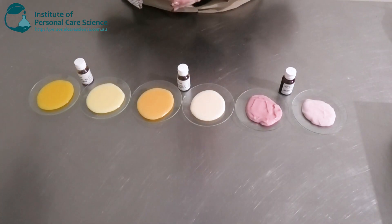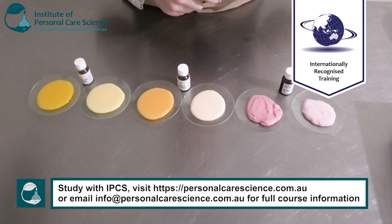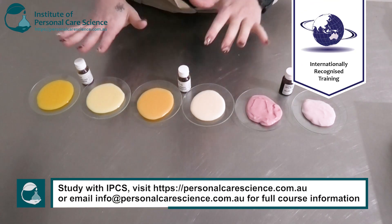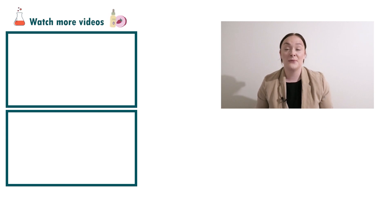These oils are a great addition to your emulsions if you want to add color without using color additives or pigments. They bring a nice beautiful natural color, and as I said, they are sustainable and upcycled ingredients, which I absolutely love. And that's how easy it is to create colored emulsions using beautiful natural vegetable oils.